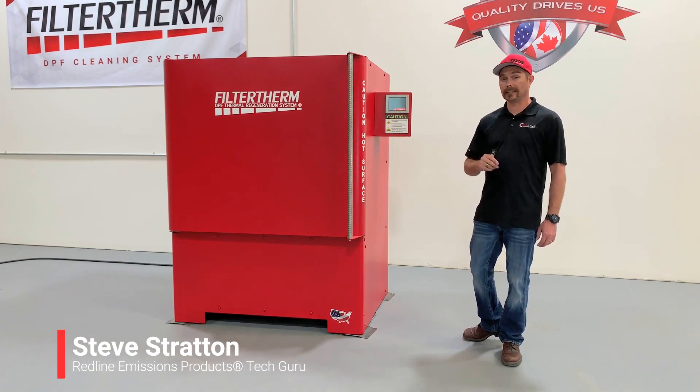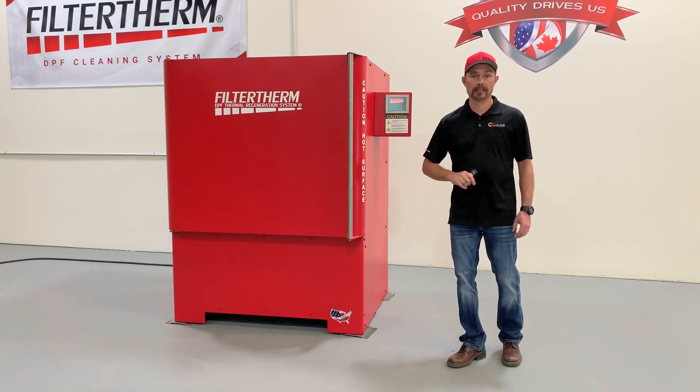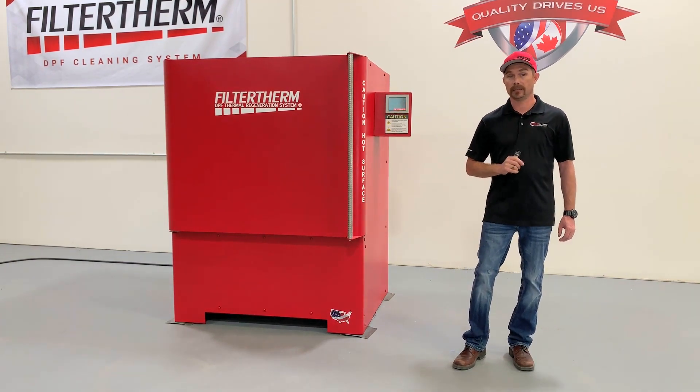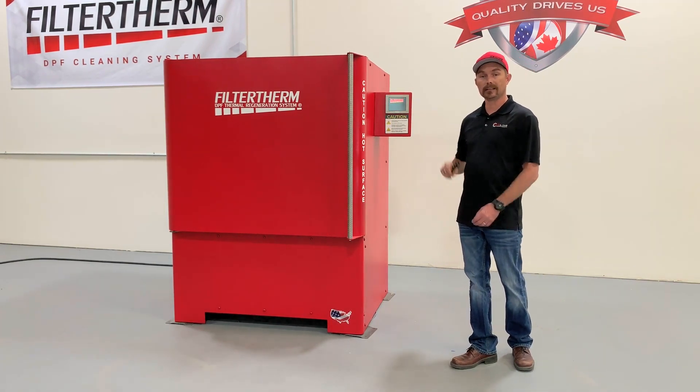Hello everyone, Steve Stratton with Redline Emissions Products. Today we're looking at the Filtertherm Thermal Oven. The Filtertherm Oven offers superior performance and user experience versus any kiln on the market. It's built to UL specification and is proudly made in the USA. Let's take a look.